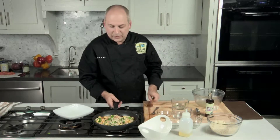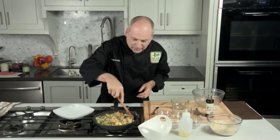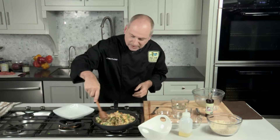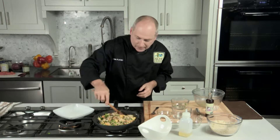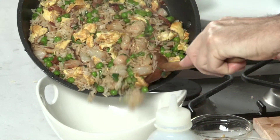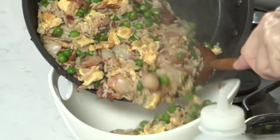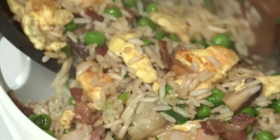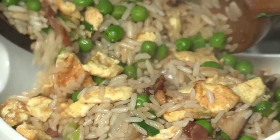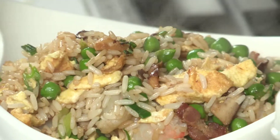And our special fried rice is now ready. Everything's cooked through. It smells delicious. I know it's going to taste delicious. Fried rice made easy.